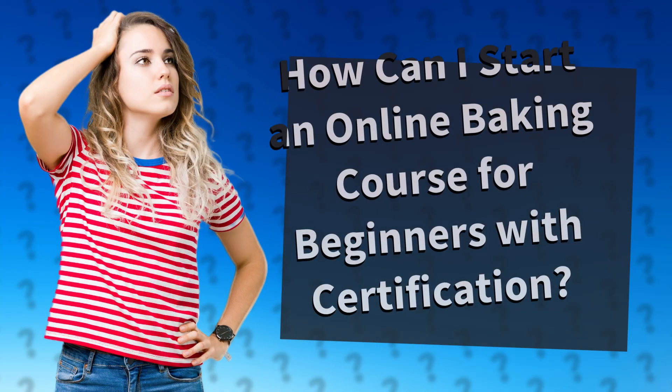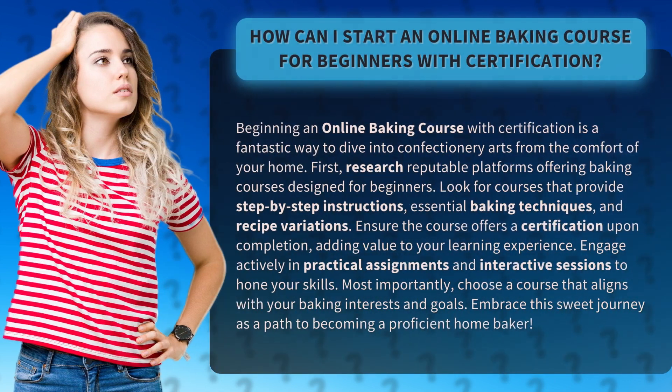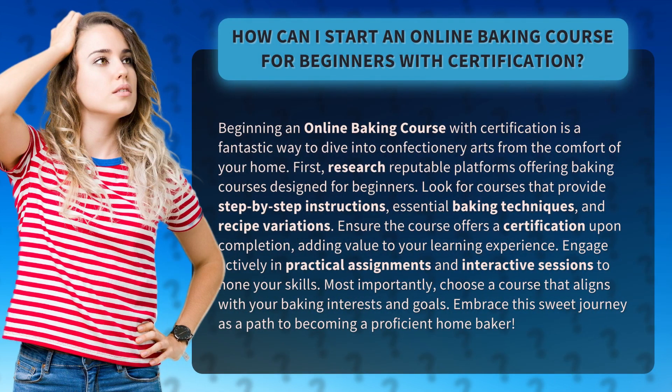How can I start an online baking course for beginners with certification? Beginning an online baking course with certification is a fantastic way to dive into confectionery arts from the comfort of your home.